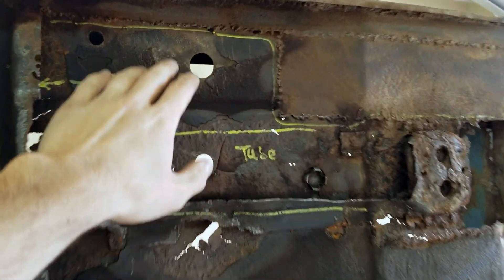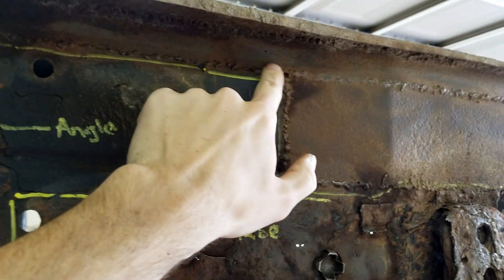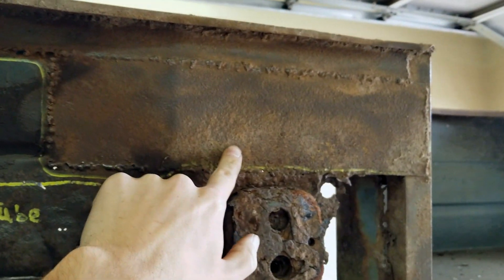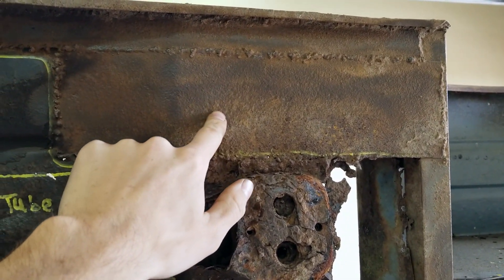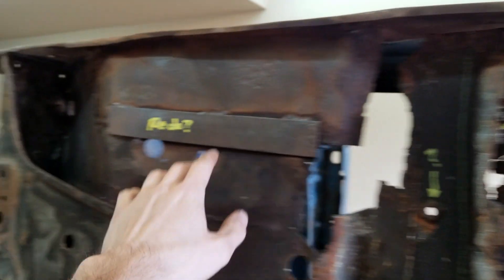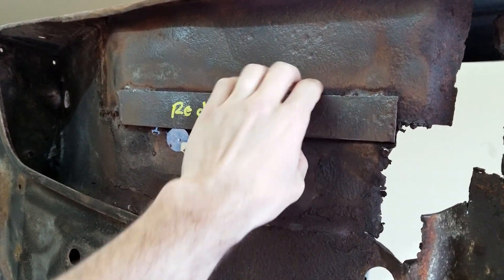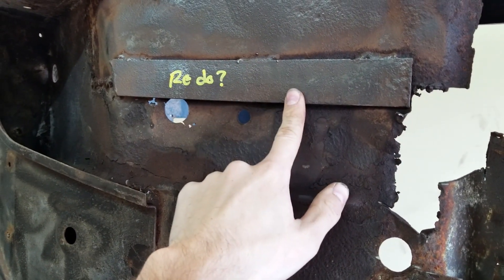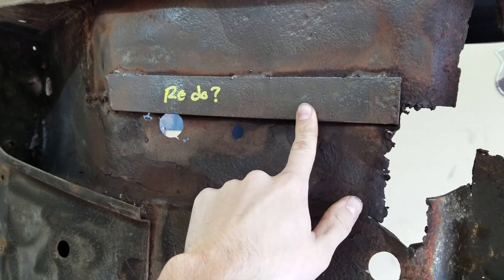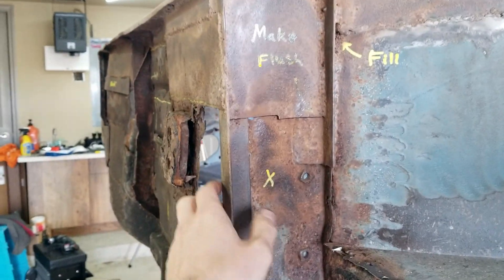The previous owner of this tub already started for us with some sheet metal replacement, and they actually did a pretty good job in a lot of these areas, so we might use some of that to continue our work. I have the word 'redo' written on here because I don't know what this plate is doing — I'll probably end up cutting it out and making it more flat and nice looking.